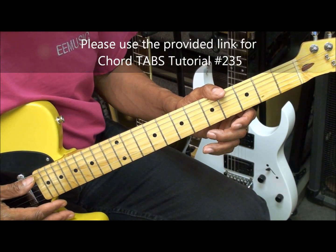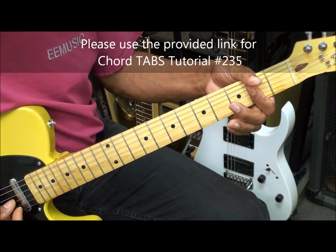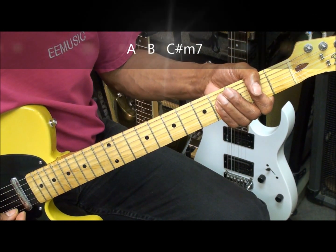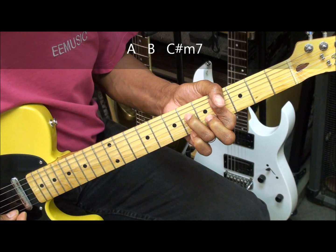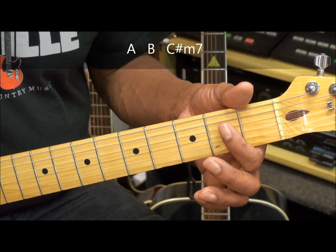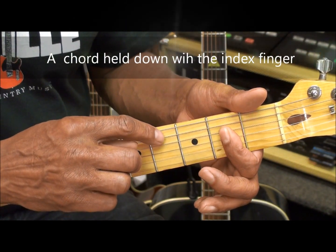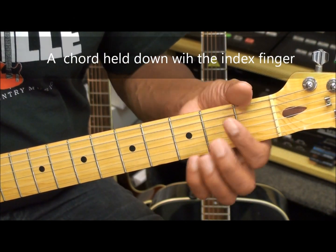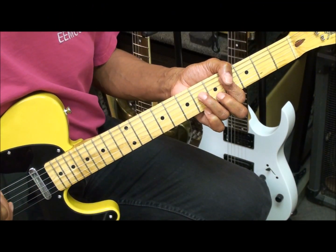Our first chord is the A, second chord B major, and C sharp minor 7. I'm going to start with my A chord, hold it down like that, leaving the A string free. But instead of holding my A chord like that, I'm going to hold it like that. Now let's move in close so we can see what the picking pattern is like.